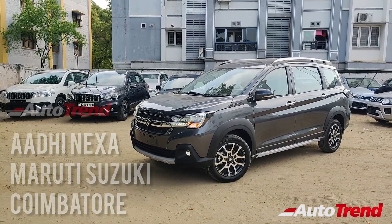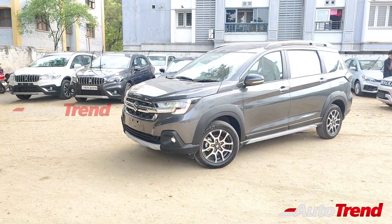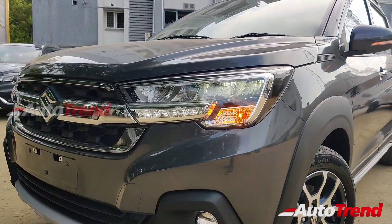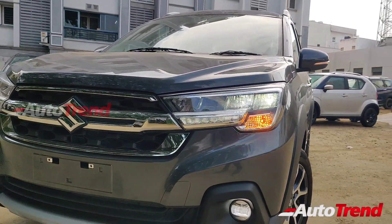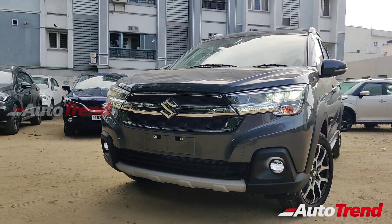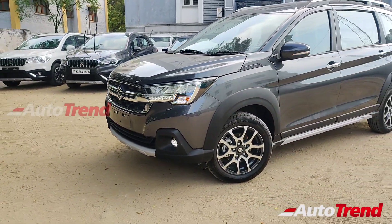We have already seen a detailed review of the top-spec Alpha Plus variant. However, even this entry-level variant gets significant feature updates over the pre-facelifted model. All variants get the LED headlamps with LED DRLs and LED fog lamps. The updated chrome grille is standard across all variants along with silver finish skid plates and all-round body cladding.